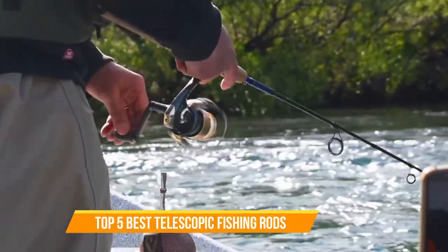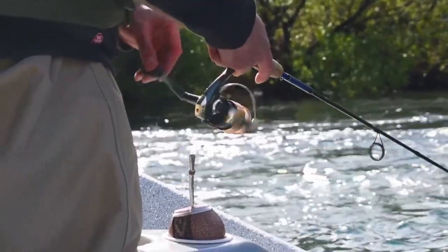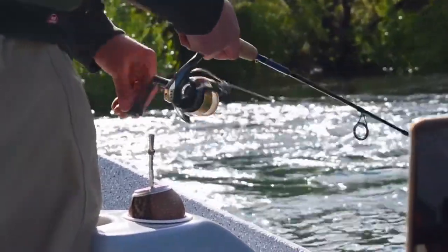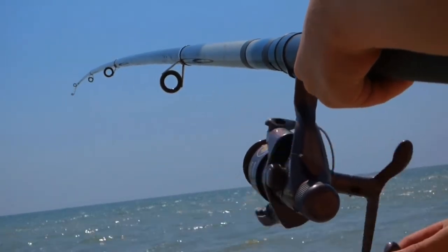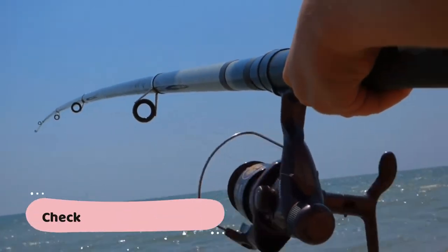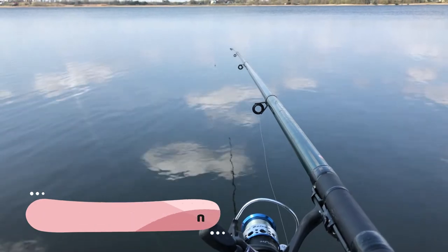Telescopic fishing rods are a special type of rod that collapses into itself, conserving a great deal of space in the process. That is why they are a favorite among fishermen on the go, or individuals who choose to fish during their outdoor trips. We have included links in the description box below, which are updated to get the best prices.